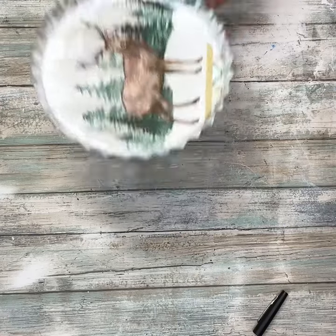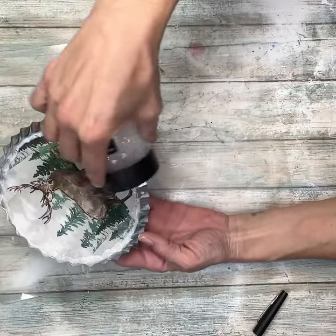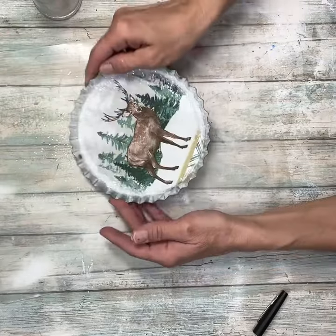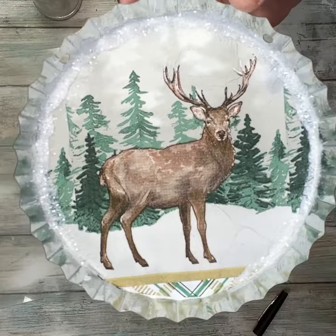Then I am going to add some glitter to that. I'm going to put my mat down so I can save my glitter, and then just sprinkle the glitter all over that Mod Podge. Make sure that you get it fully covered, and then just bang off the excess. Look at how pretty that is!